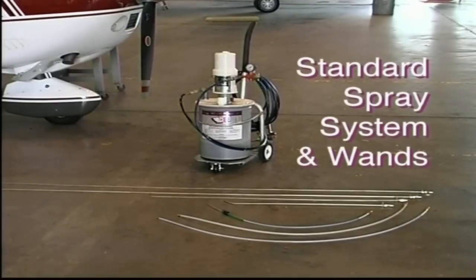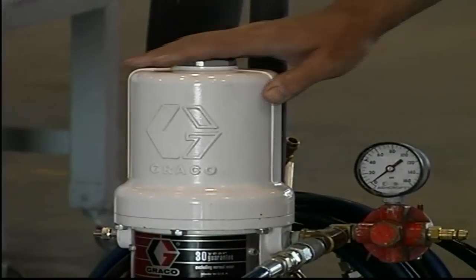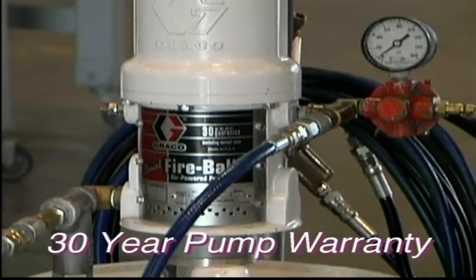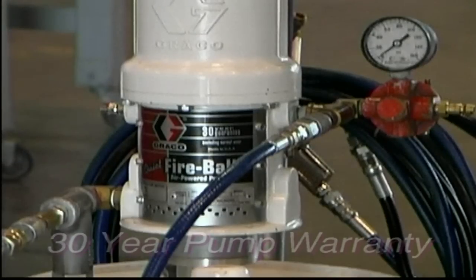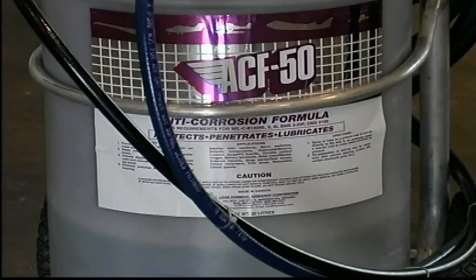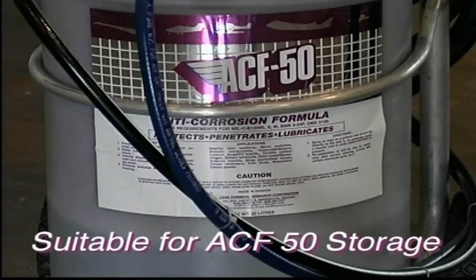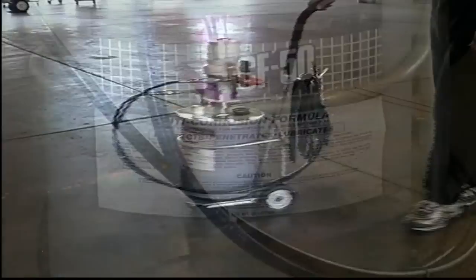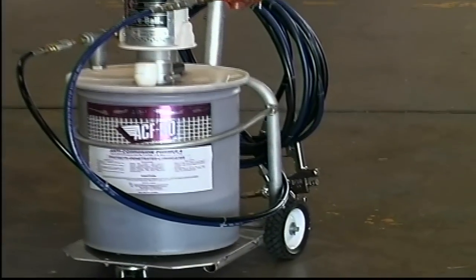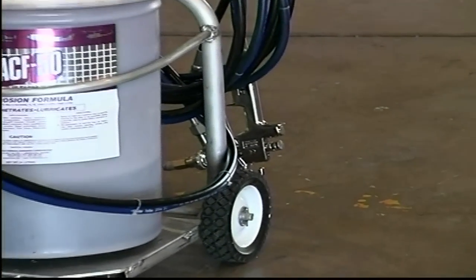The standard spray system was designed to provide a professional way to apply ACF 50 on a more regular basis. Its rugged 5 to 1 ratio pump provides quiet operation and comes with a 30-year manufacturer's warranty. Our uniquely designed see-through pressure vented sealed poly pail is virtually spill-proof and stores up to 20 liters or over 5 U.S. gallons of ACF 50. The heavy-duty aluminum cart moves easily around your facility and provides a place to hang the hoses and spray gun during storage.